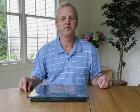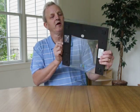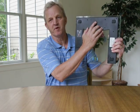I'm going to demonstrate how to change the display units on the Ambio Health Scale using the units button on the bottom of the scale.